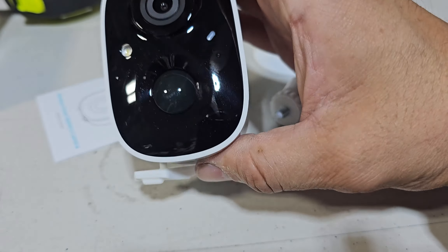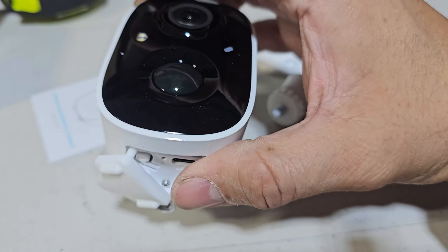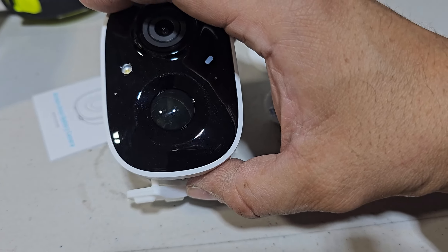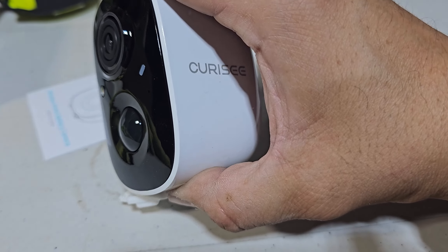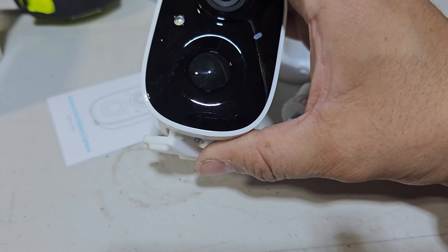This is compatible with solar panels too. You could buy solar panels so you don't have to worry about charging this unit. This will last you almost a month or two on a full charge — that's how long it lasts.